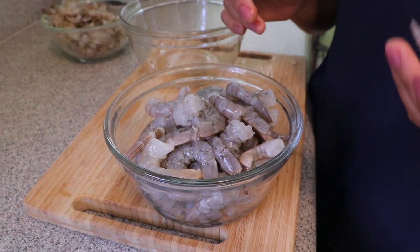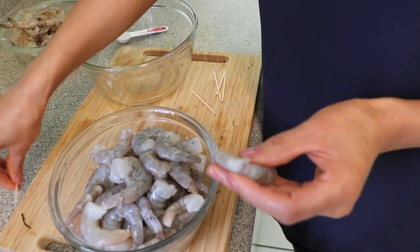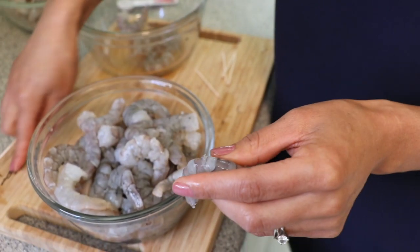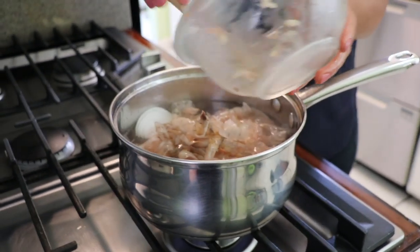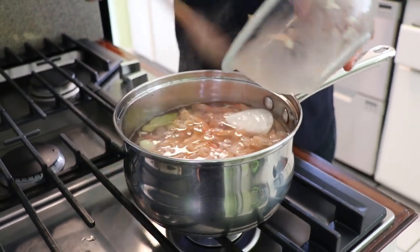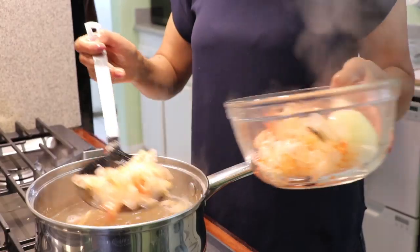Another trick: sometimes shrimp have a gut, so with a toothpick you can put it in and pull it out — that's how you clean it, very easy. My water is boiling now. The reason I bought the shrimp with the skins is because I'm going to cook the skins for five minutes so they give more flavor to the broth. This is optional. I'll let them boil for five minutes, then remove them. I've done that, so now I have my broth ready.